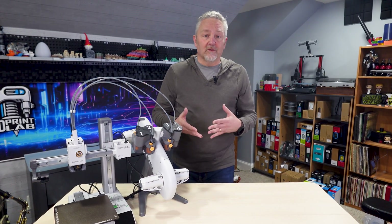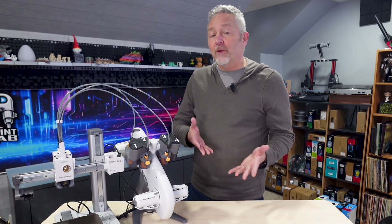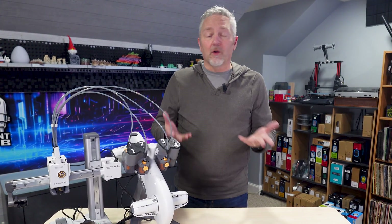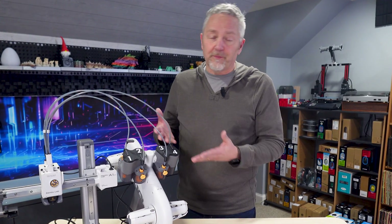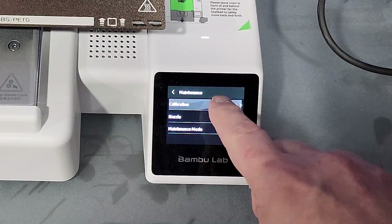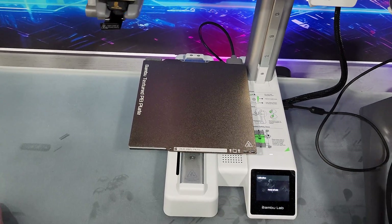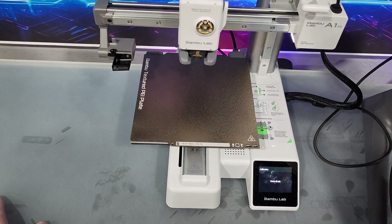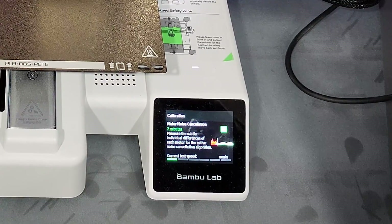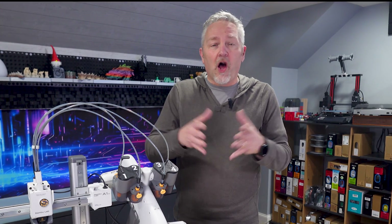When it comes to beginners — and just about anything new — dependability is key, and those calibration tests being so easy are a huge part of this printer's dependability factor. The initial setup includes vibration compensation, which actually sounds like a jet engine winding up, but it's testing the table or desk or whatever you have your printer sitting on. Once it's complete, it'll have a really good idea of how things are going to move around, and the printer and its components will then compensate for all those movements to give you the best print possible.